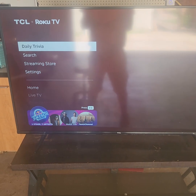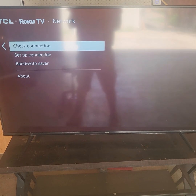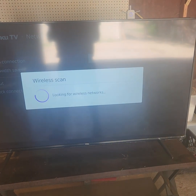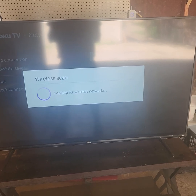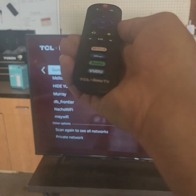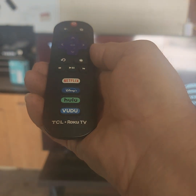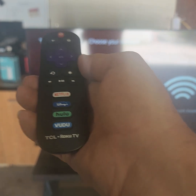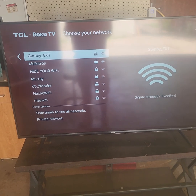Alright, just go down to your settings down here. Go to network, go to check connection or even setup connection — wireless. It's scanning for wireless networks, naturally. And then there you go — Gumby Extended. That's what I call it, Gumby Extended, because that's also the name of the router — it's just Gumby. That's just a nickname I gave my daughter years ago. And then bingo, there you have it. My signal strength is absolutely excellent.